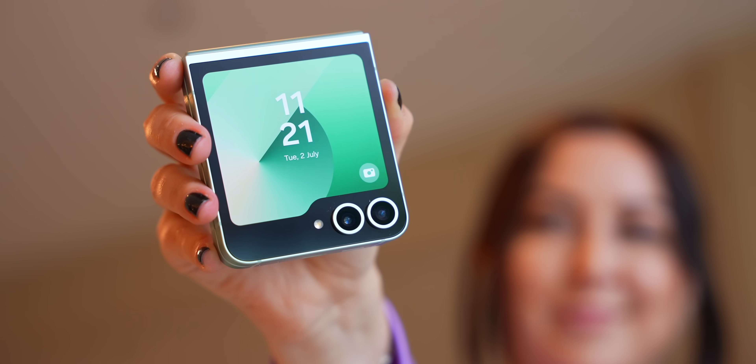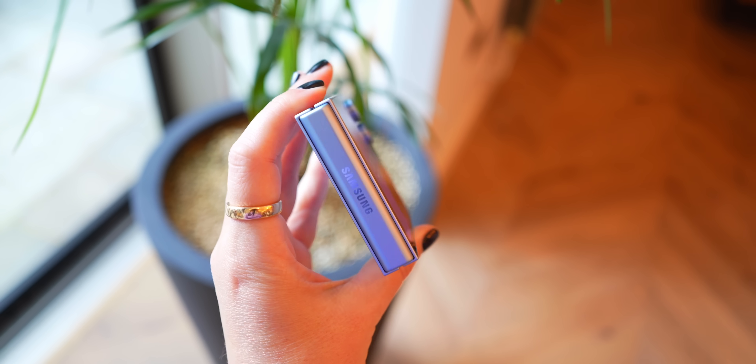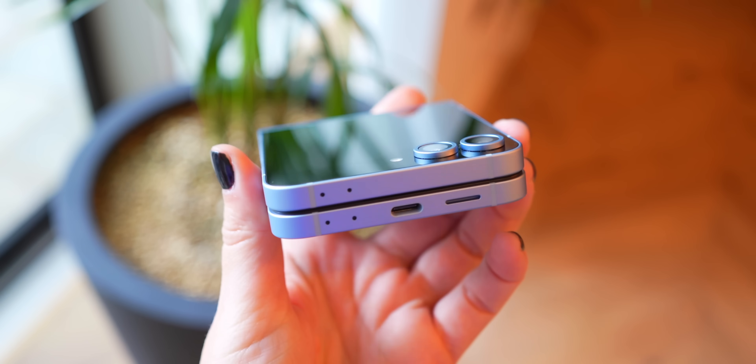Starting off with the Flip 6, the biggest difference you'll notice is it's got a slightly improved design with these nice ring accents that wrap around the camera, and it's also been flattened out a lot, which personally I really like.